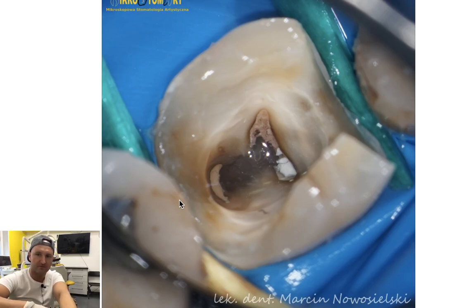First trick: when your teeth are so badly damaged and you want to use the rubber dam, wooden wedges help you a lot. If you just place them interdentally, they will hold your rubber dam and expose the margins of the teeth.